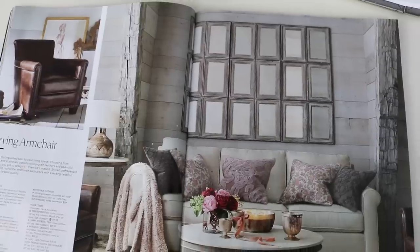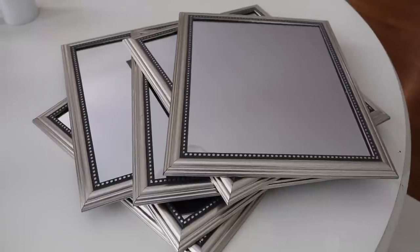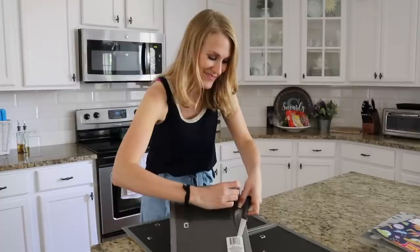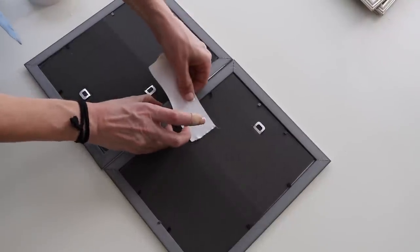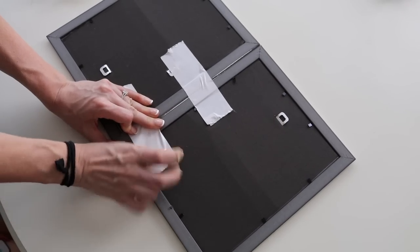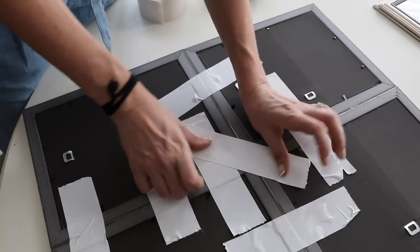First I wanted to make the beautiful Pottery Barn mirrors. Dollar Tree sells large mirrors in the 8x10 size and you can very quickly recreate that look. Lay them face down and connect with Dollar Store duct tape. You want to make sure to do this very tightly so they stay together and there are no gaps between the frames. And do it across multiple connection points.